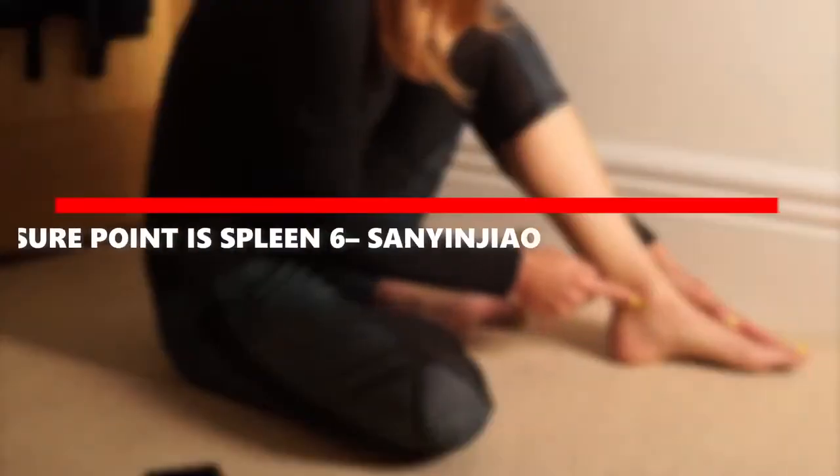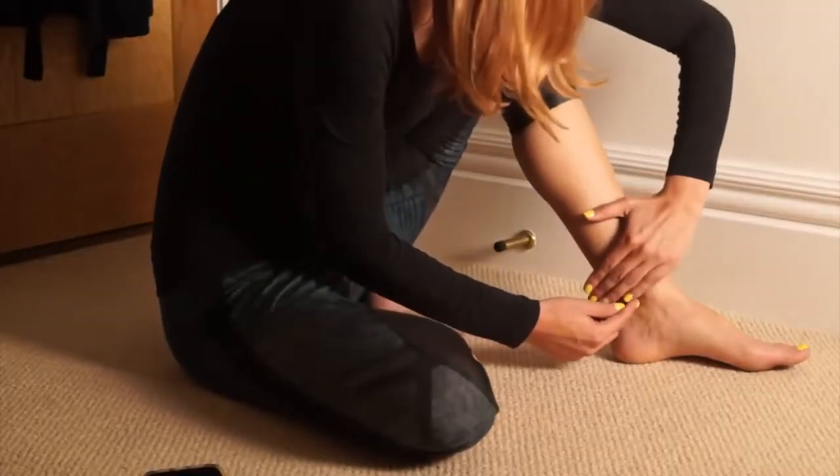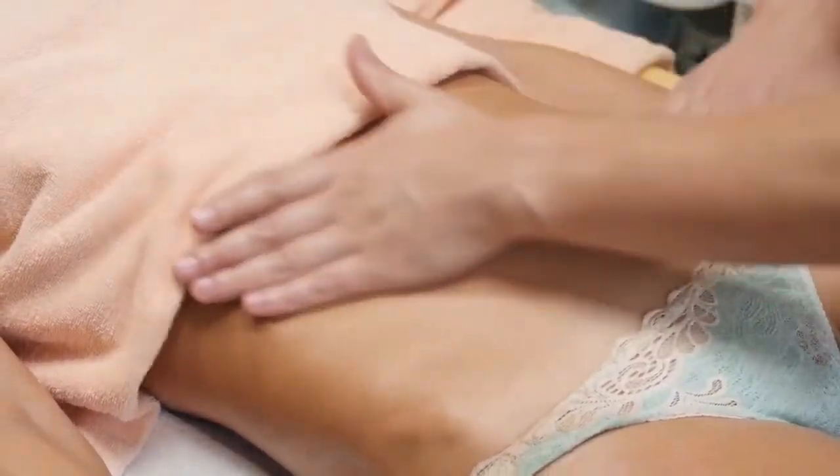The second pressure point is Spleen 6, or Sanyinjiao. The Spleen 6 acupressure point lies three finger widths above your inner ankle. Massaging this point relieves bloating and gas.